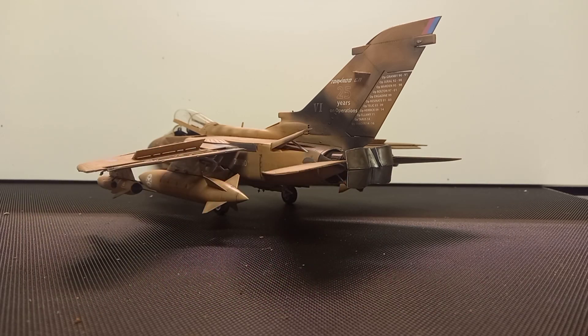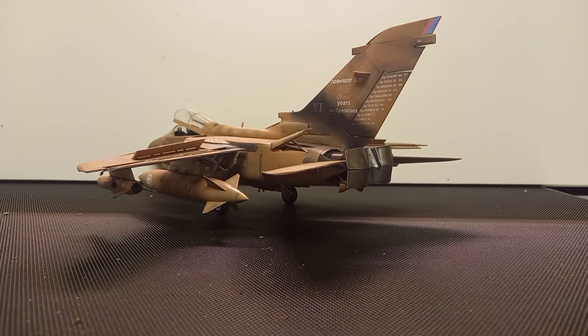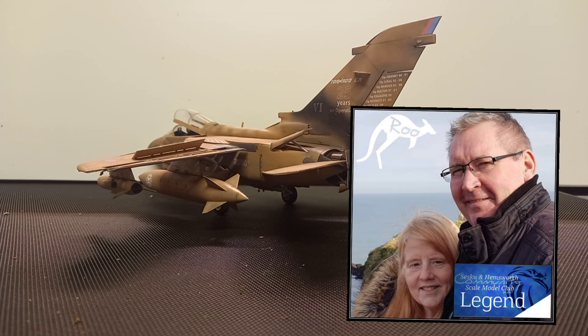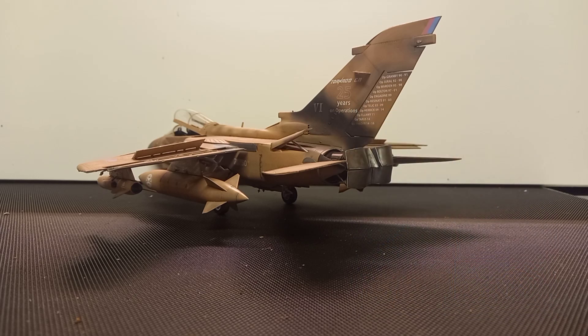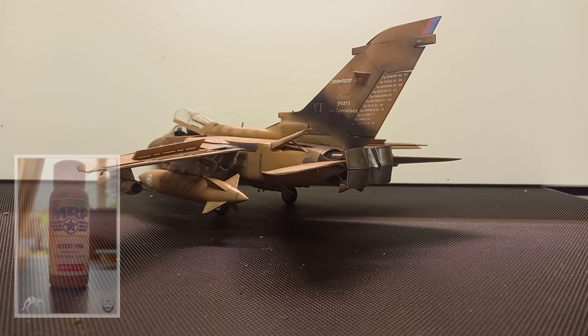I absolutely struggled to get a desert storm pinky color - Vallejo Model Air. The place that I live there are six model outlets in a 15 mile radius of me and not one of them had a bottle. This is a shout out to Andy Norfolk down at Seskue and Hemsworth Community Scale Model Club who, without hesitation - he's building a 1:48 Jaguar and doing it in this color - said to me: Mark, I've got a bottle of MRP 185, Mr. Paint 185, it's a lacquer paint and you can have it.